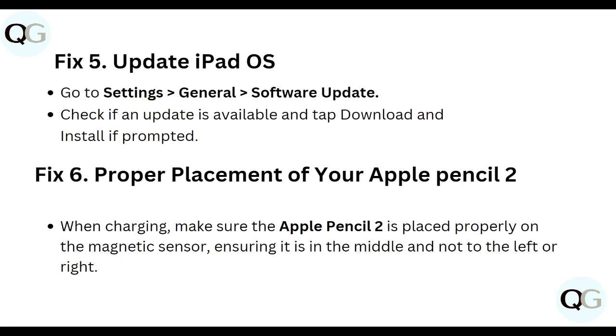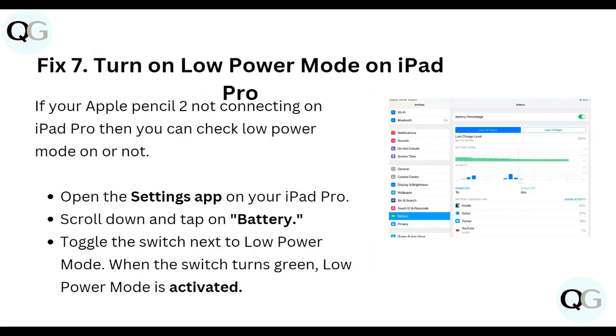Sixth, ensure proper placement of your Apple Pencil 2 when charging. Make sure the Apple Pencil 2 is placed properly on the magnetic sensor, ensuring it is in the middle and not to the left or right.